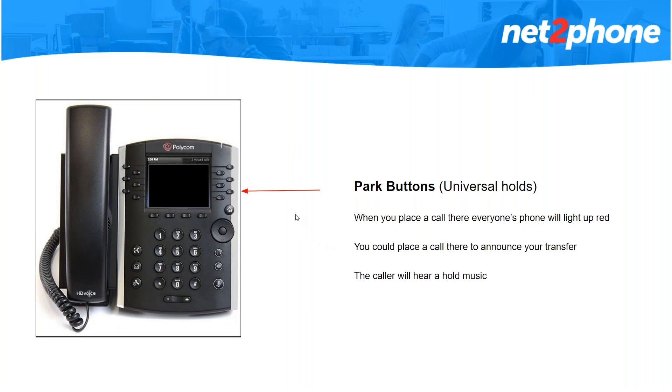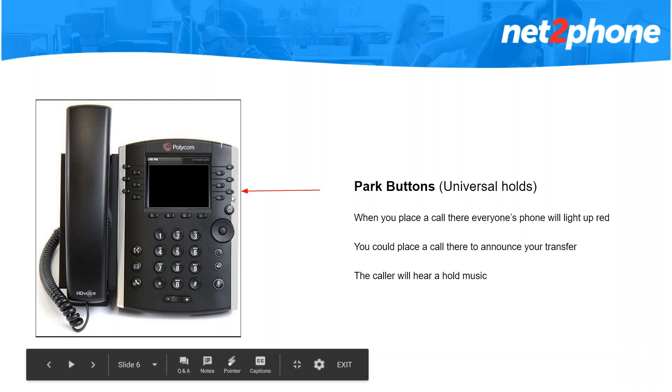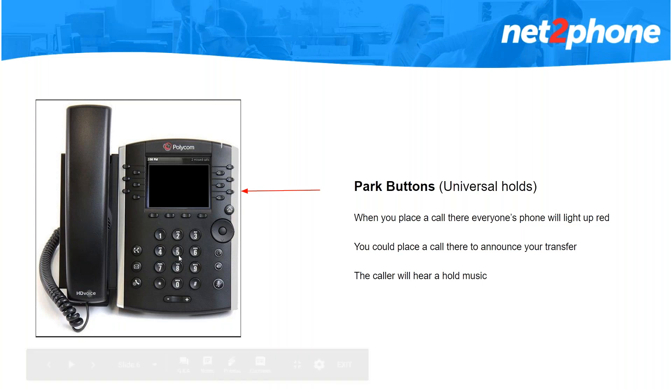Moving on to your park buttons. If you have space available, by default we will set up the two buttons at the bottom as park buttons. Park buttons are universal holds, which means you are setting a call out there for anyone to grab — their phones will blink red. So instead of placing a call on hold, you will place it on park, and you're free to dial someone's extension and announce your transfer. You could say 'I have Joe on park one, can you answer?' and they will be able to answer the call from their phone. When you place a call in park, your caller will hear music.